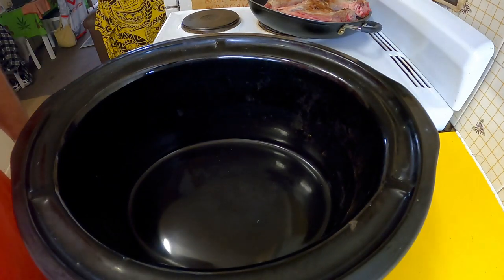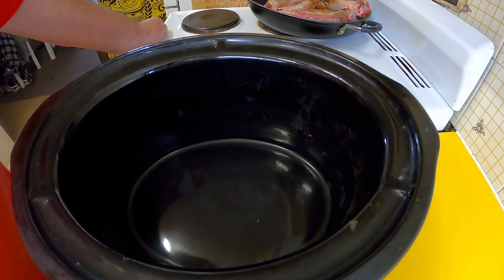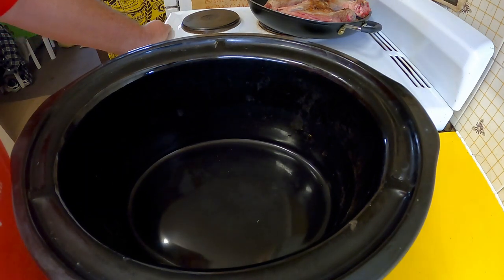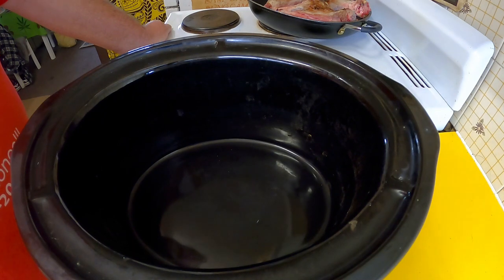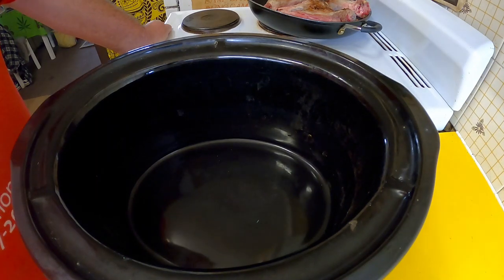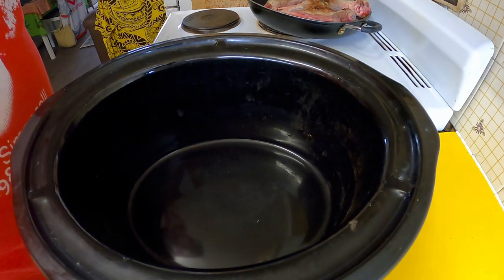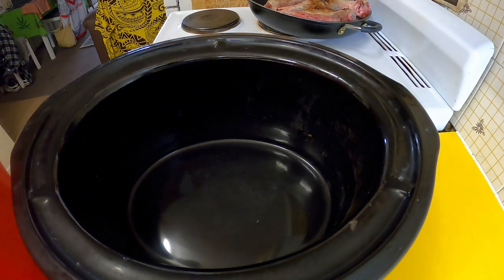Welcome to my kitchen today for a very easy recipe. It's a very cold winter's day — July, which is our winter obviously in Australia. I'm going to do a really easy slow cooker recipe using four ingredients, so very simple.